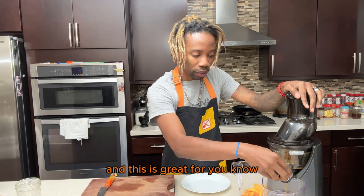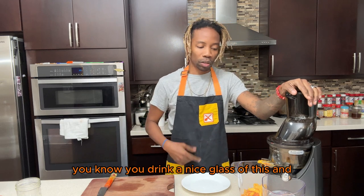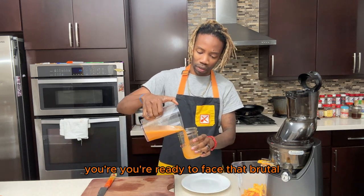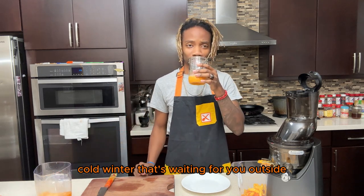This is great for first thing in the morning — instead of drinking coffee, you drink a nice glass of this and I'm telling you, you're ready to face that brutal cold winter that's waiting for you outside.